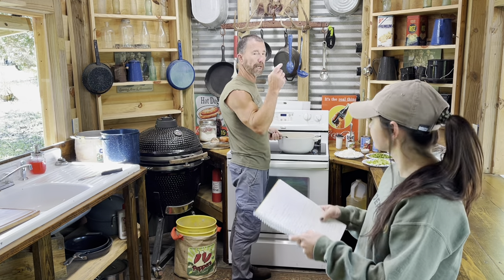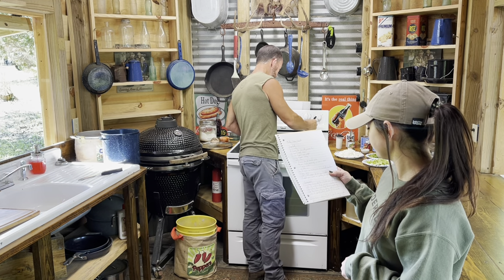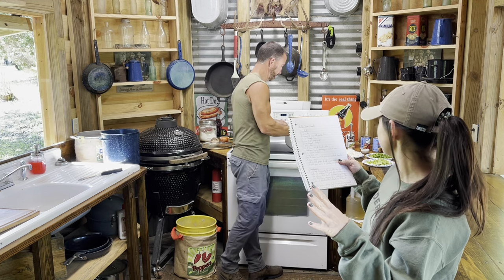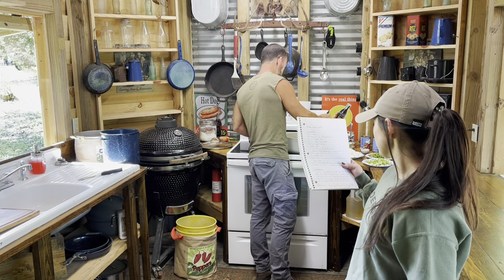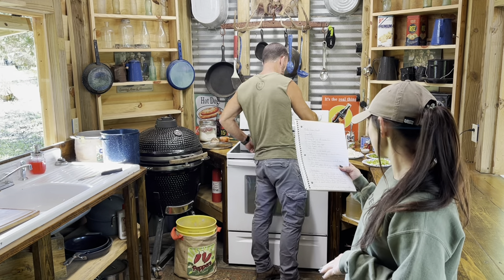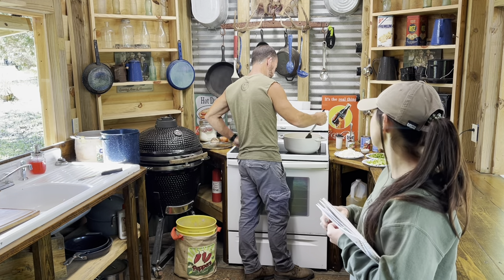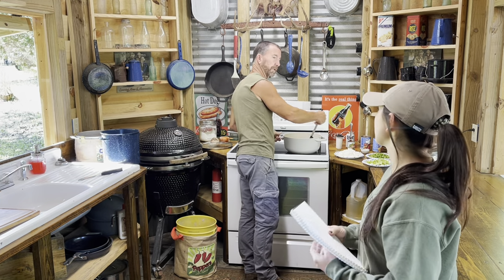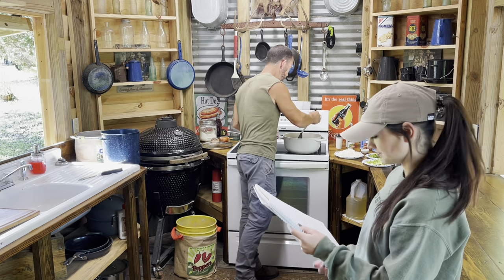Right now I'm browning the flour. It says in one large heavy pot like a Dutch oven, heat the butter over medium-high heat for a minute or two, stir in the flour, then turn the heat down to medium. Cook the roux, stir it often until it turns the color of peanut butter, about 10 to 15 minutes. This is the same thing he does for dove gravy and squirrel gravy - just browning, making any kind of gravy. We're getting peanut butter colored.